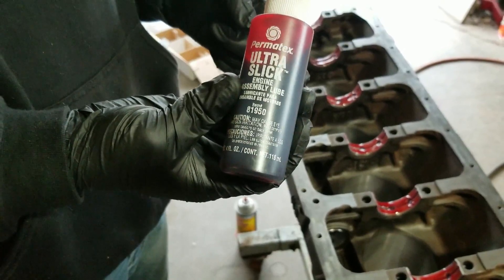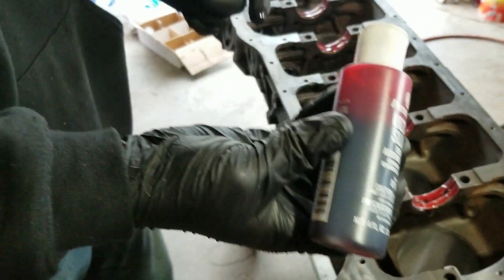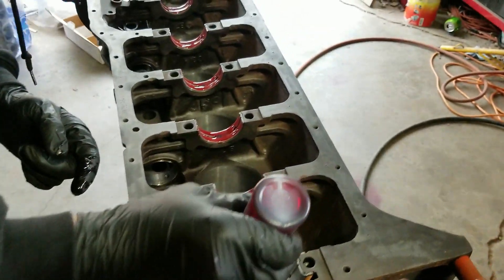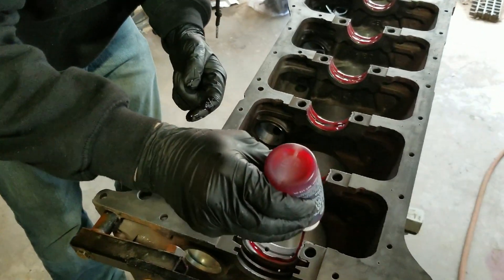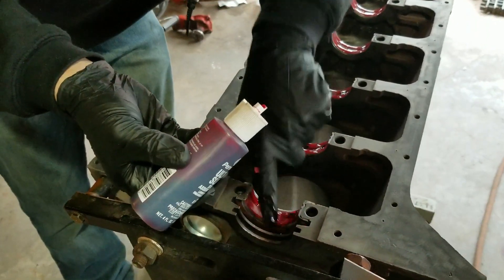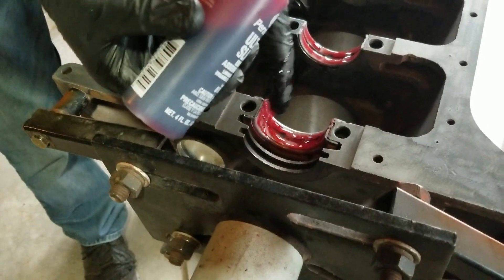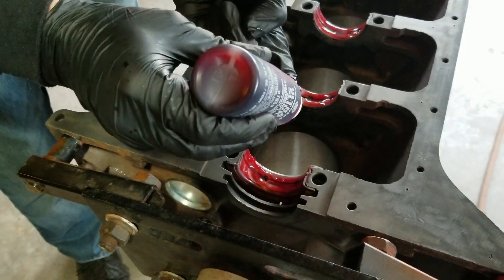Coat all your bearings with this Permatex Ultra Slick assembly lube. As far as the bearings go, you want to put assembly lube on everything — I wouldn't use just oil. The oil we're running has extra zinc in it; that's really going to be key for breaking in the cam.